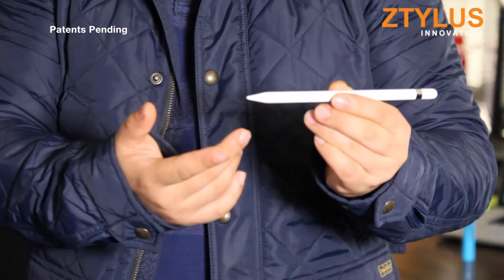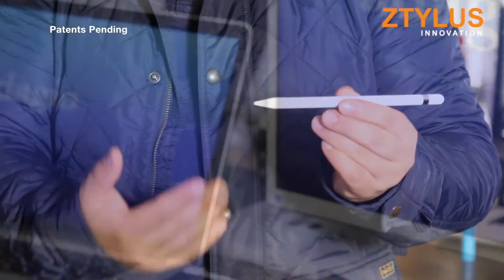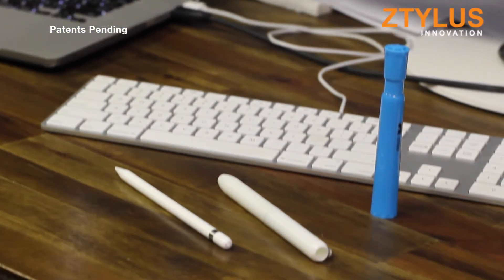Because of these noticeable problems, we think that we can improve the Apple Pencil. Introducing the Apple Pencil case.